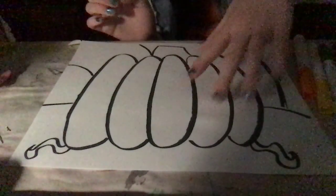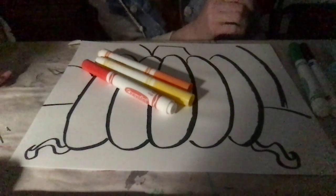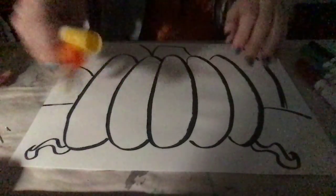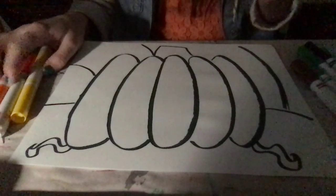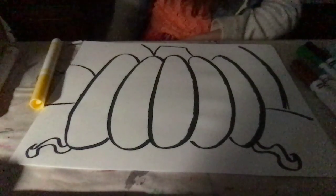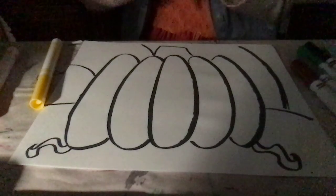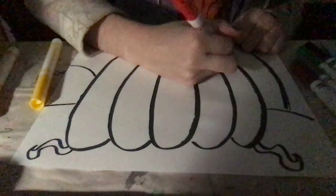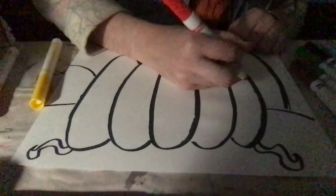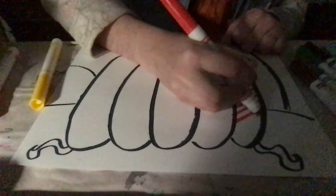For the pumpkin, you can use all your warm colors, and if you want to, a couple of your neutral colors too. There are multiple ways you can work with this. You can take one color and just do straight lines. You don't have to color in the background — or you can. The style of how you do this is up to you.